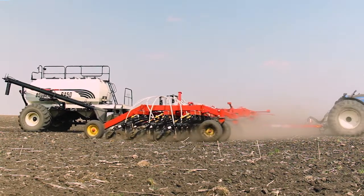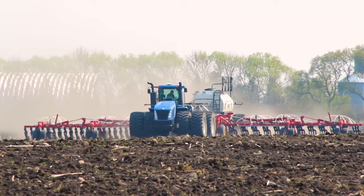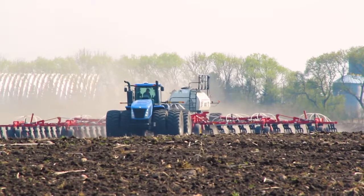Our vertically designed openers have a very short profile, allowing for additional time for the row to close before the packer tire, which ensures good soil coverage. We've designed this line of openers to ensure compliance with Borgo design specifications.